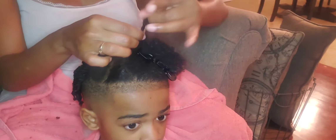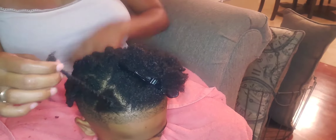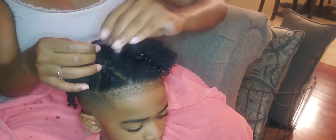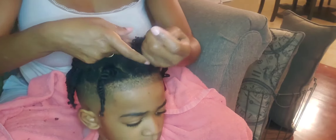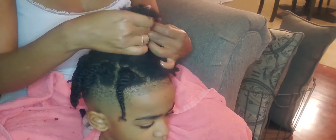Once I made it to the front of his head, his hair has started to dry, so it's okay if you just take a little bit of that leave-in conditioner and apply it to the ends so that you can make sure you get the curl at the bottom.